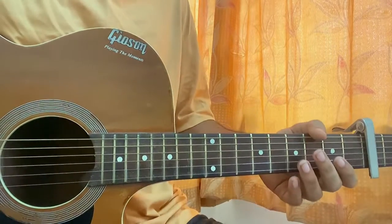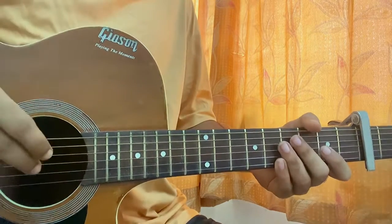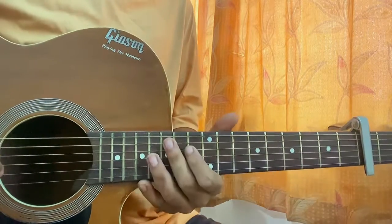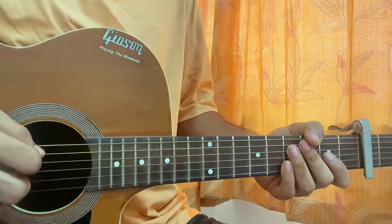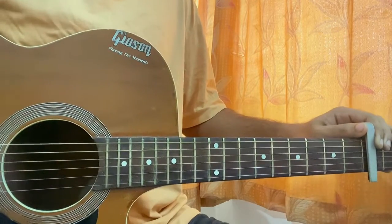Hi guys, welcome back. Today we'll have a quick look at 'All Along the Way' by Jack. We do have lots of a country riff going throughout the whole song, so I'll be trying to show you guys each and every part of the song. You'll be keeping on fret one for the song.